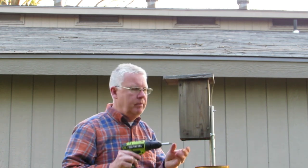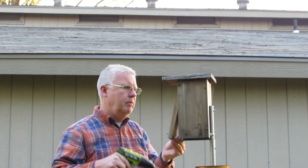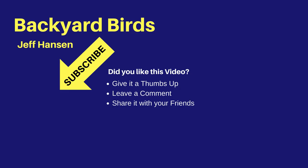I hope you found the information in this video useful and will put it to use to help our cavity nesting birds. I'm Jeff with the Backyard Birds channel. If you like this video and want to see more like it, you may want to subscribe to my channel.